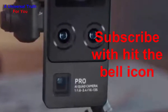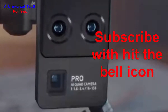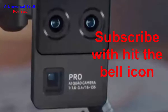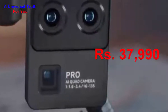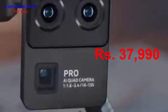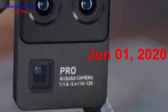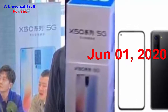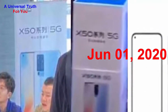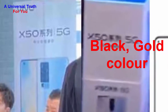The Vivo X50 Pro smartphone price in India is expected to be rupees 37,990. It is expected to be launched on January 1, 2020. This 8 GB RAM and 128 GB internal storage variant is the best variant of the Vivo X50 Pro, expected to be available in black and gold color.